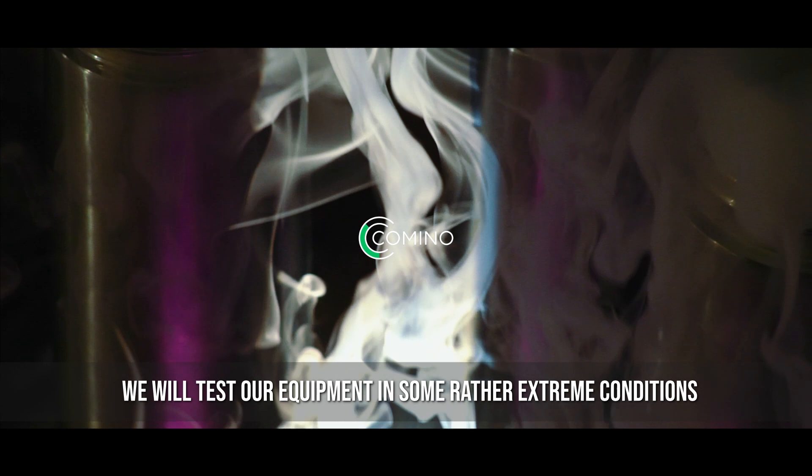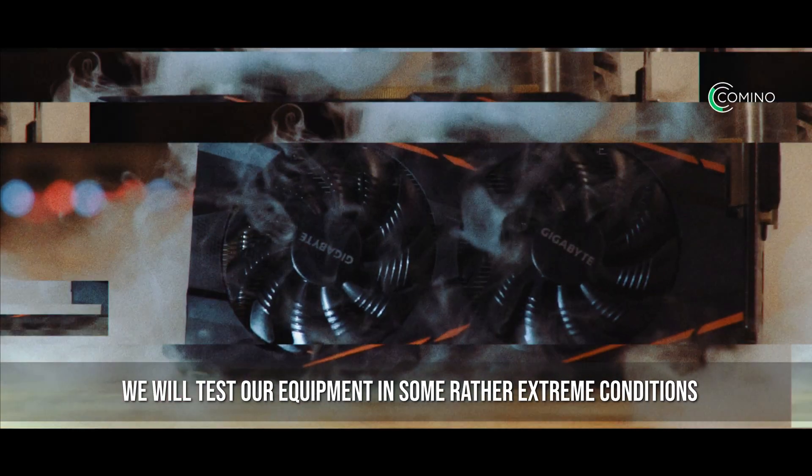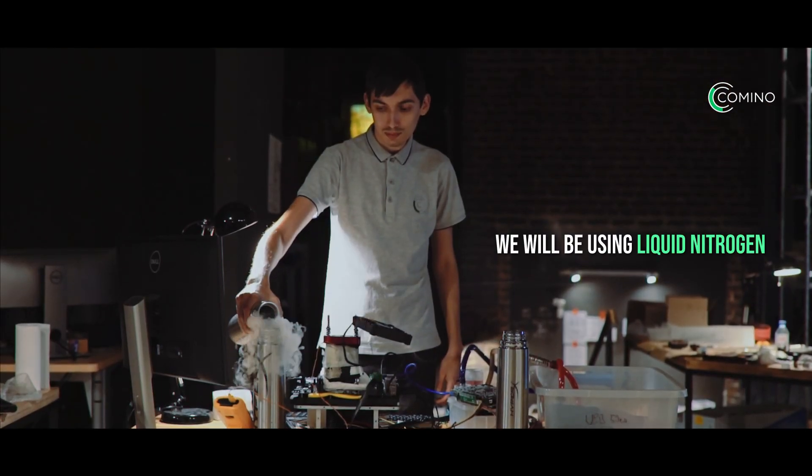Hi everyone. Today we will test our equipment in some rather extreme conditions. We will be using liquid nitrogen while overclocking the processor and the GPU for mining.